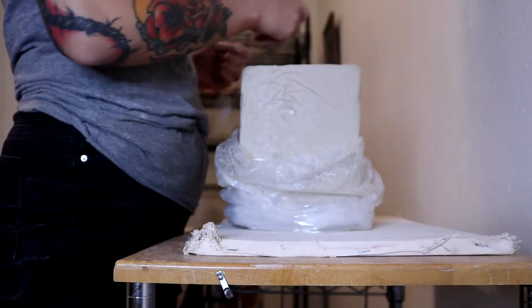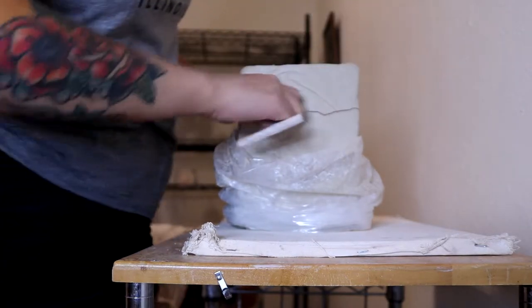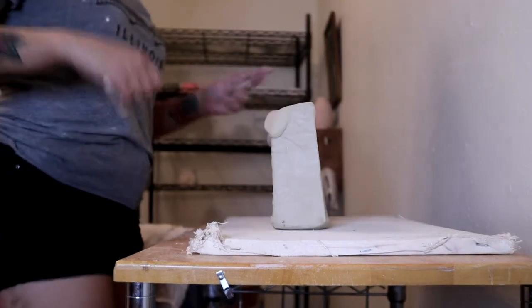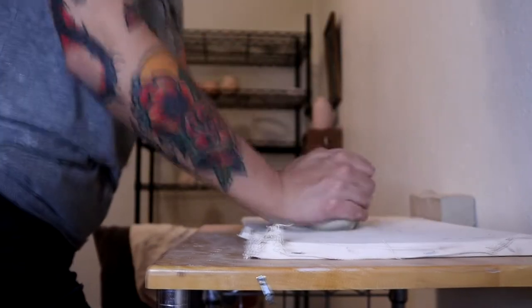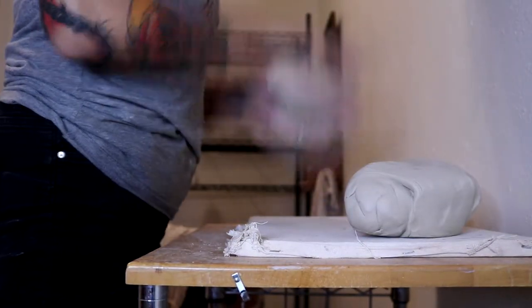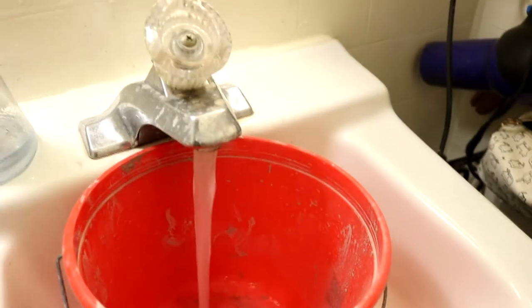Hey guys, my name is Sabrina and I make pottery here on this channel. Today I thought I would make a ceramic jack-o-lantern since Halloween is just around the corner. I tend to procrastinate so I thought I would get it out of the way now so that by the time Halloween rolls around I'll be all ready to go.